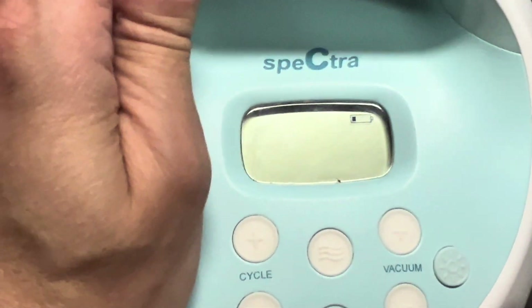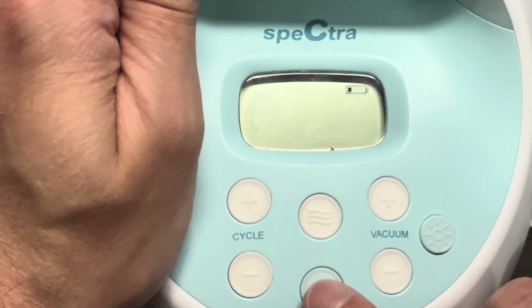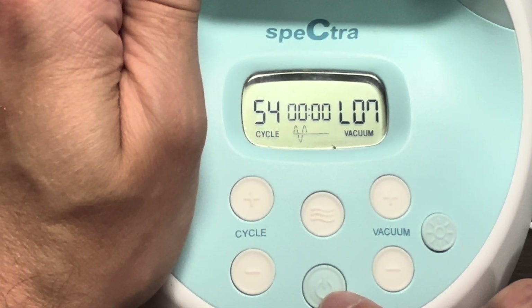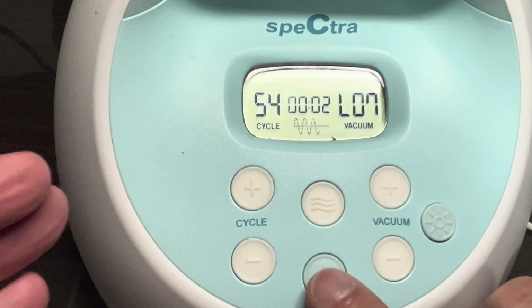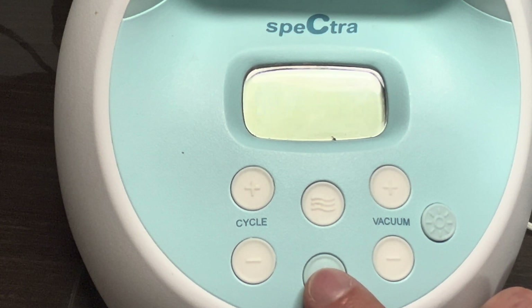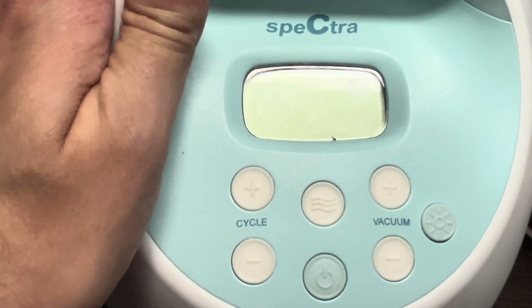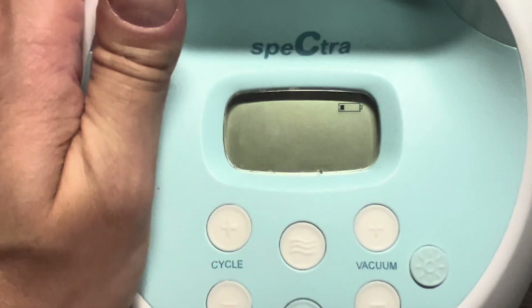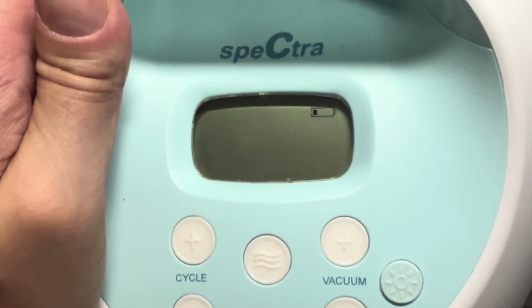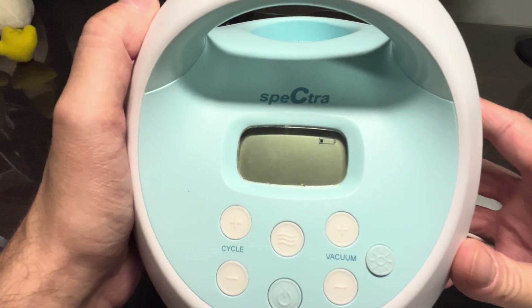You'll see it's going to show that the battery is being charged, and from this point on you can also turn on the S1 breast pump with the charging cable connected, and also with it disconnected. That was it for this video — hope you found the information helpful, and if you have any more questions or comments please leave a message below.